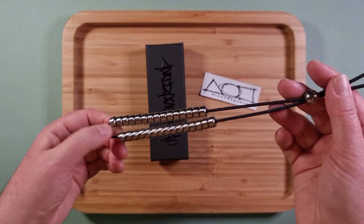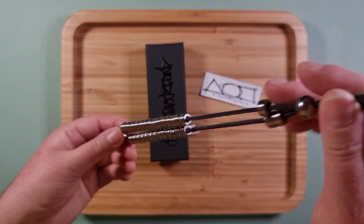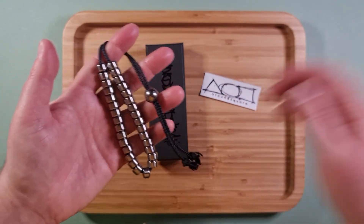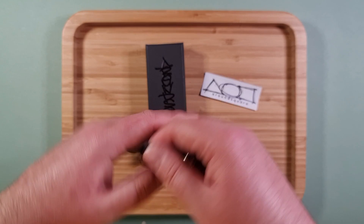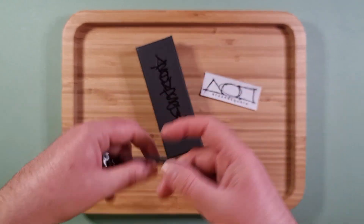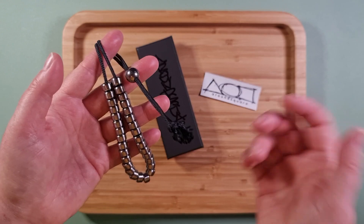Kevlar cord is not so common so it's always good to have extra in reserve. Next order I'll probably put some in the cart, probably with some silk cord as well to give that a try.